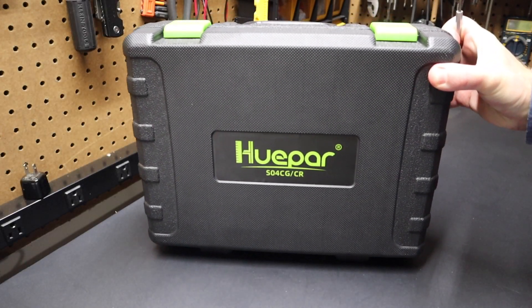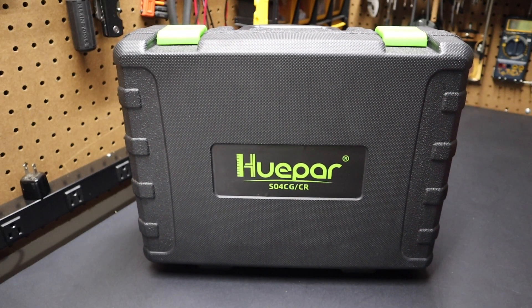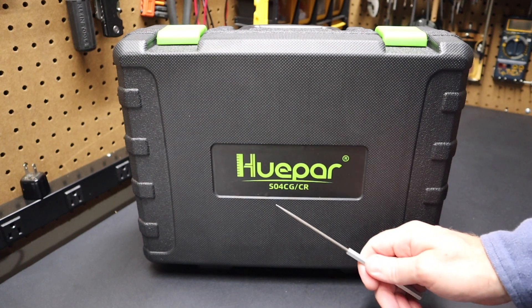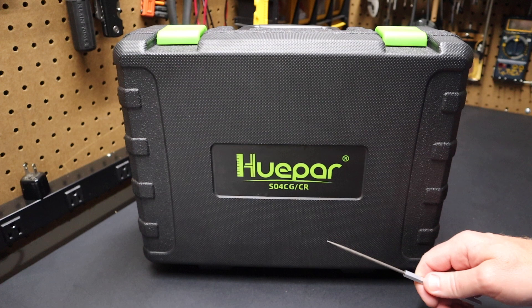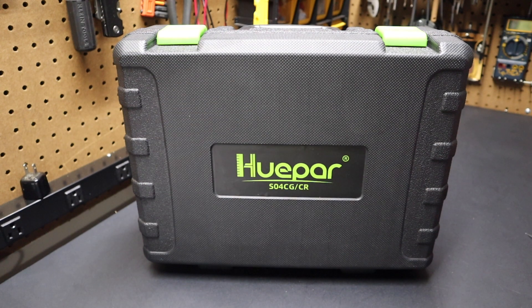Hi folks, welcome back to the shop here at Project Pine Hills. Today we're talking about this Huepar 360-degree self-leveling cross-line laser level. The part number is S04CG. The fine folks at Huepar sent this to me to check out. Let's take a look at it.